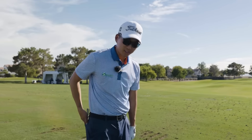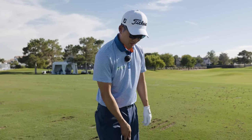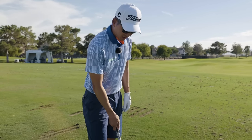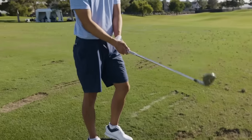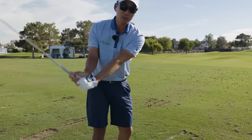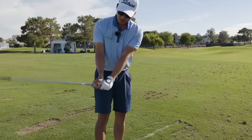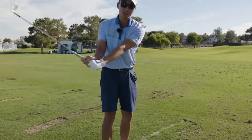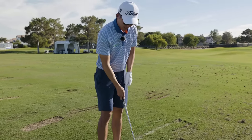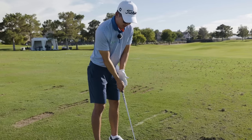This is actually perfect since it's exactly what I've been working on this off season. A couple of key things I've been paying attention to: I don't want to get too handsy with this shot, because if I get too much wrist cock, contact becomes harder — that's just another variable I have to worry about. So for me, you want your hands ahead of the ball and ahead of the club.